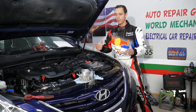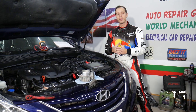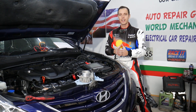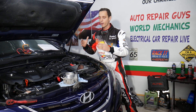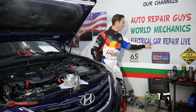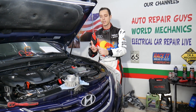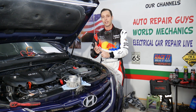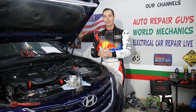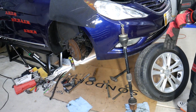Every single car we get at the garage, we try to make at least two to three hundred free repair videos, simply because our mission is to save you as much money as we can. All we need in return — please subscribe and like the video. Also, if you have a Hyundai, check out our second channel called Electrical Car Repair Life, where we share helpful information about diagnostics, engine codes, and more.